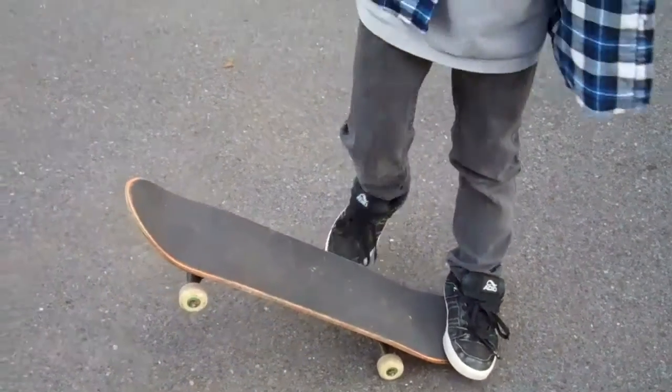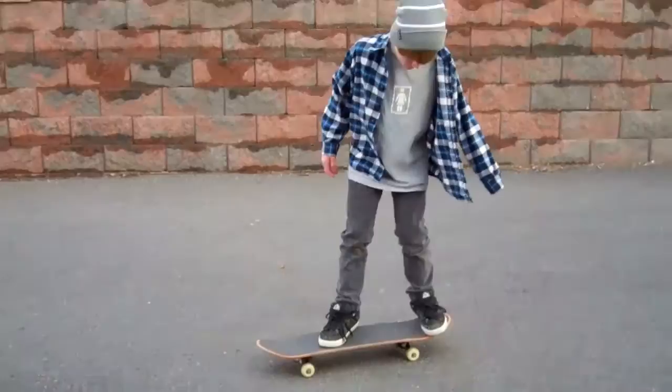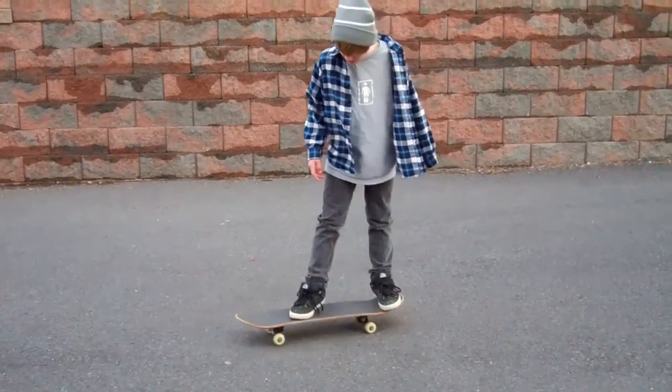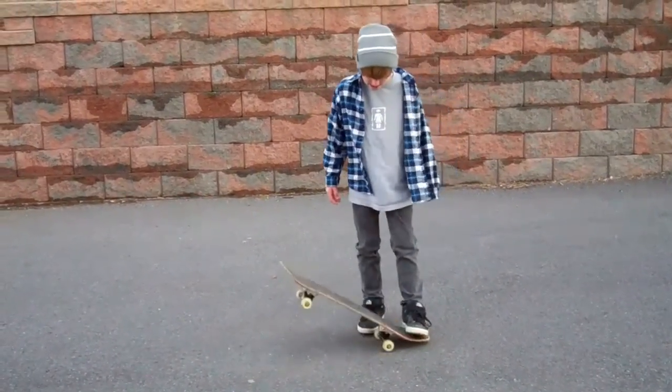And then with a pop shove it, you just pop harder like you're doing an ollie and then you slide your foot over. And then you land.